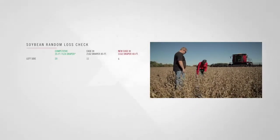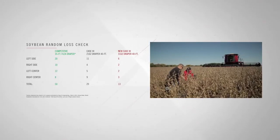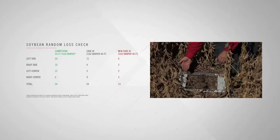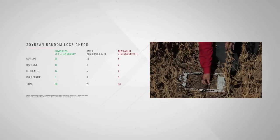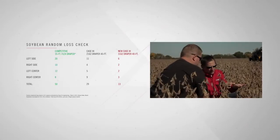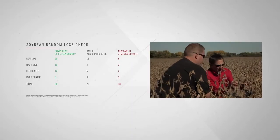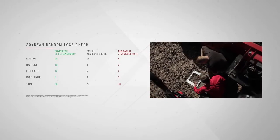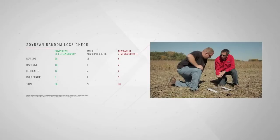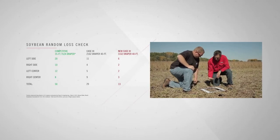We ran pass after pass on the same combines, same drivers, same conditions. These were 65-bushel beans. What we found was the 3162 consistently outperformed the 2162 — it was no contest. When we compared the 40-foot 2162 and 3162, the 3162 outperformed the 2162 by one bean better per square foot.